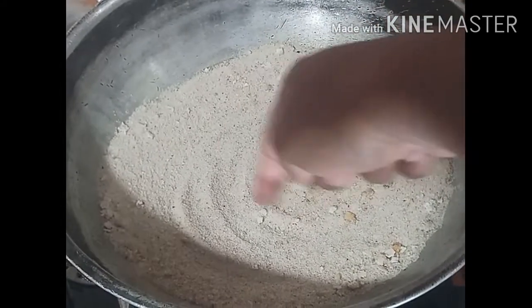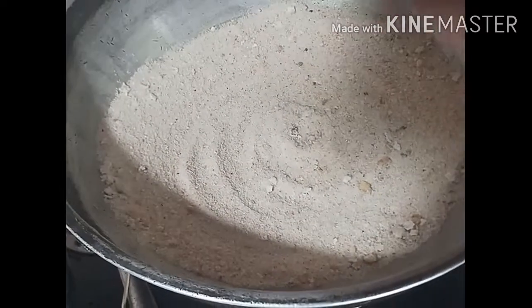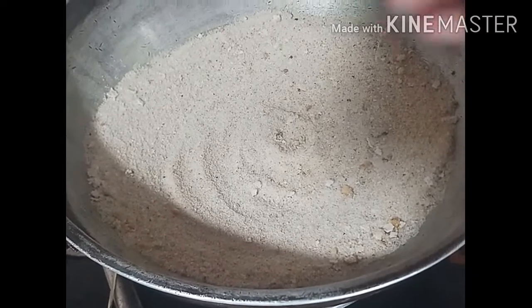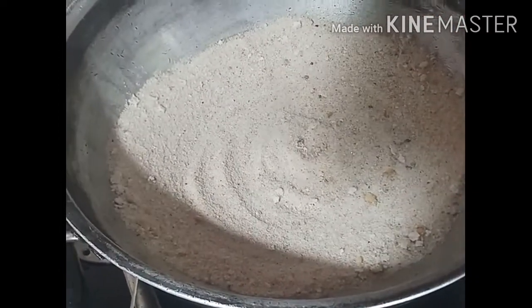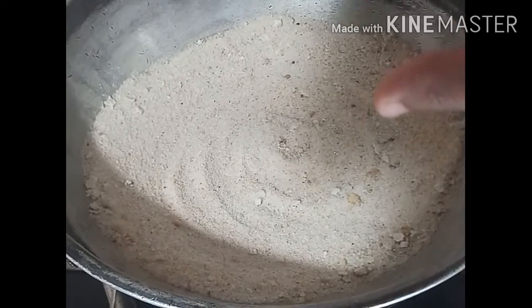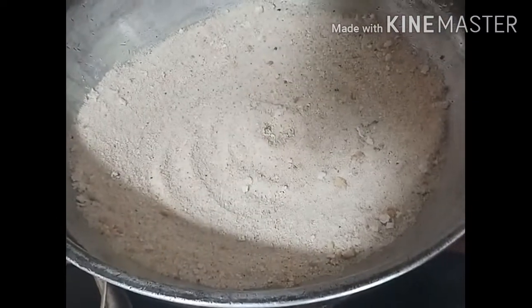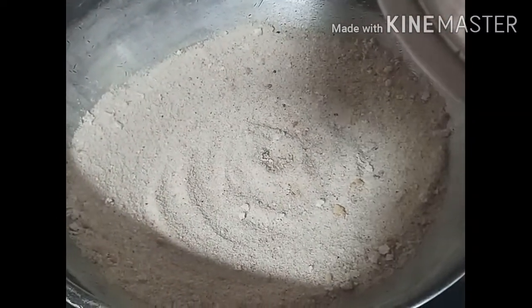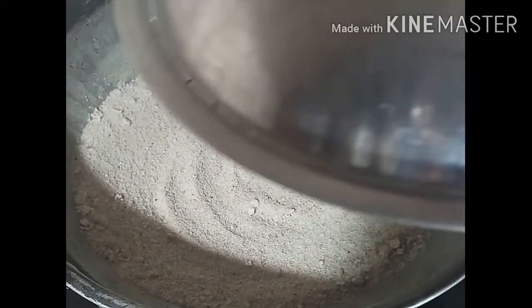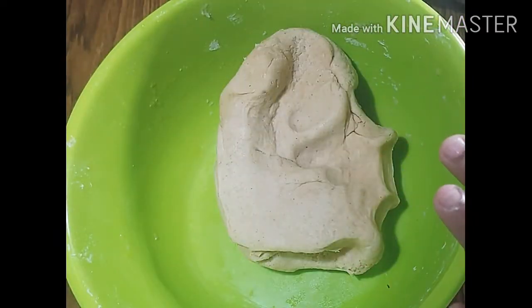First of all, I have prepared the dough. I will use the kadhai as a baking vessel. We need to preheat it — cover it and keep it on heat. I have also prepared the dough, and the recipe link is in the description box.